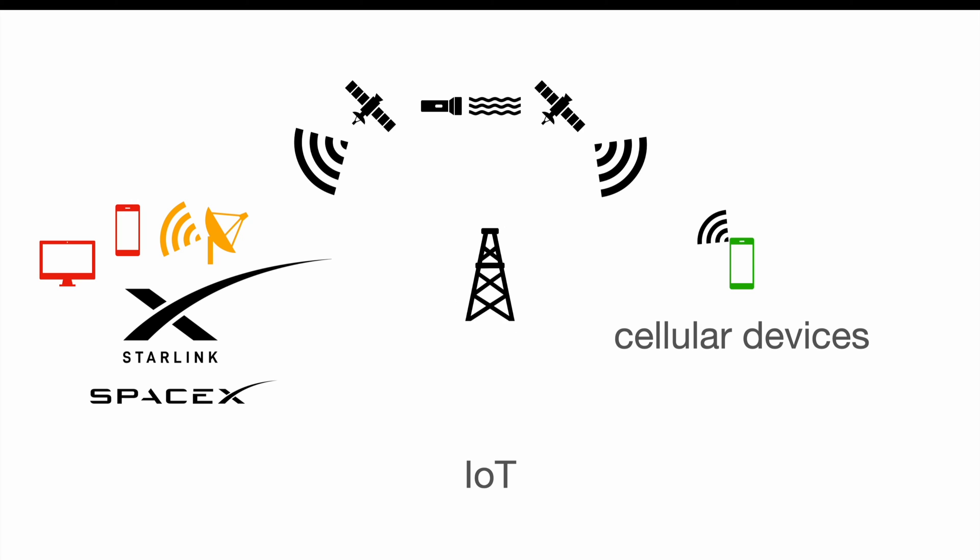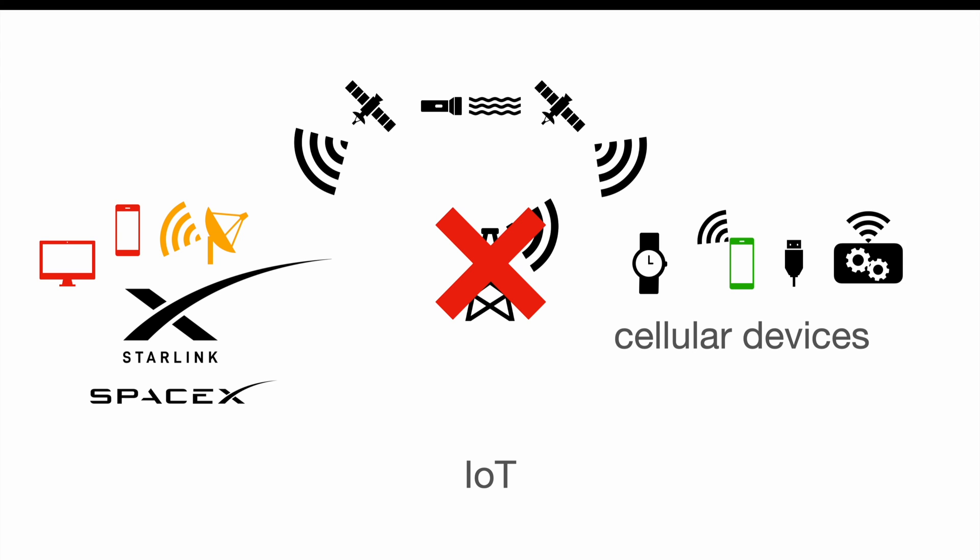The common use case will be the Starlink network automatically jumping in as soon as the cellular network fails or simply isn't available in a specific area. And when we talk about cellular devices, we're not only talking about phones — that's the part which wasn't highlighted at Elon Musk's presentation. We are also talking about smartwatches, USB hotspots, or any cellular module connected to anything like Raspberry Pis, PLCs (programmable logic controllers used in industrial applications), or similar devices. Since a phone signal is already quite weak, it remains to be seen if a smartwatch will truly be capable of connecting to the Starlink network or if devices with a certain antenna amplification will be required.